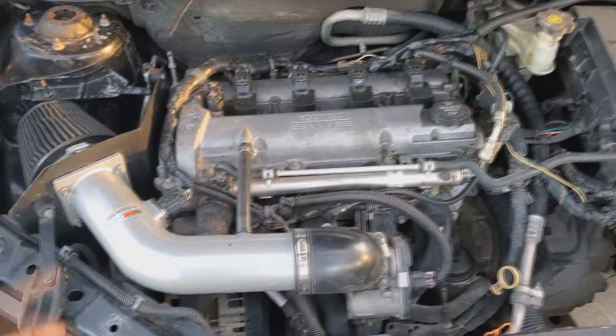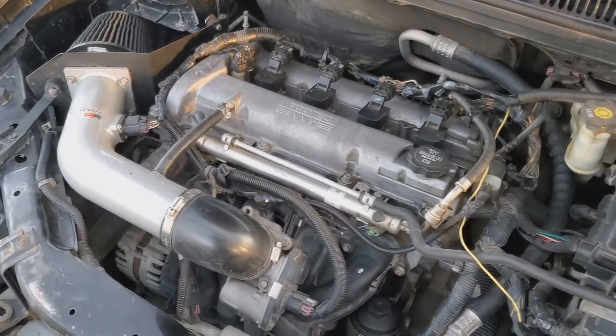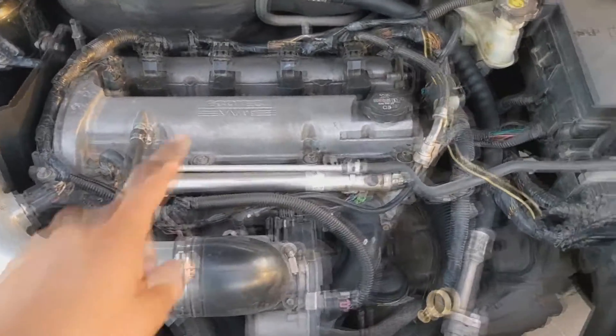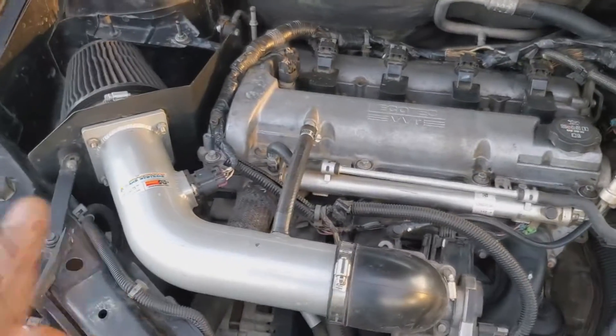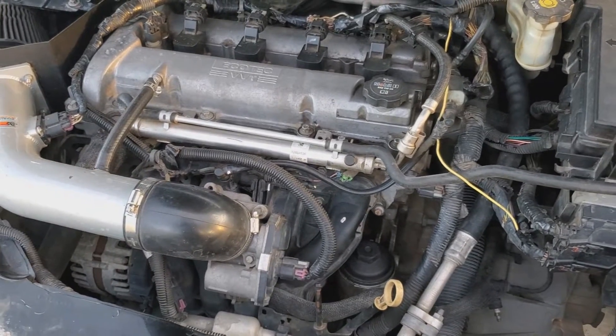Of course this is a regular 2.2 LAP — we've got a Cobb intake on it — and we're going to start from there by removing the intake, the intake manifold, clear out some of that area, and start adding the brackets for the tensioner for the supercharger and the LSJ intake manifold.